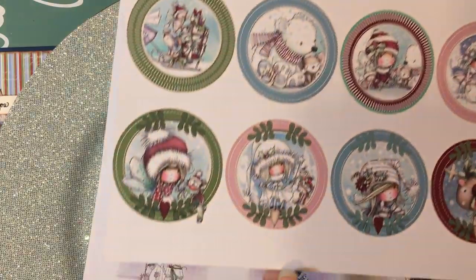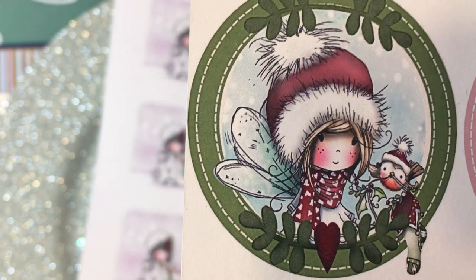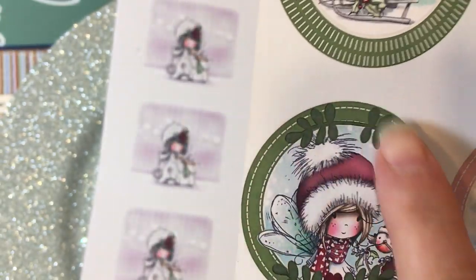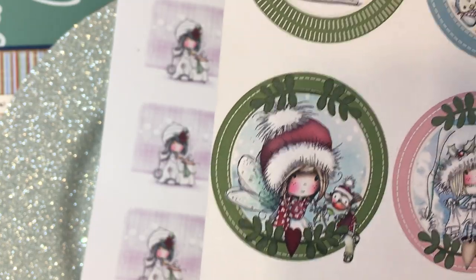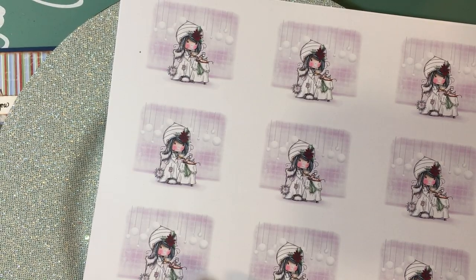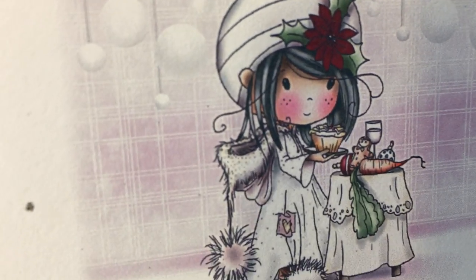I also printed out a few things from the Big Kahuna kit. One of the things you can print out are circle images — look at how cute that polar bear is! You can just get a circle punch and punch these out, then add them to a giant snowflake die cut or whatever you might have on hand to make a really cute tag. There are also images with snowy backgrounds, and you can size these to any size. There's this really cute image of a little girl eating a gingerbread and a carrot — isn't that adorable?